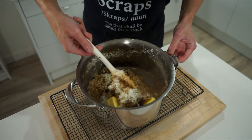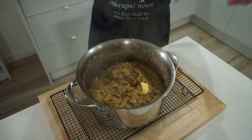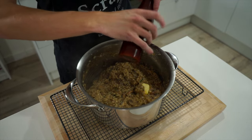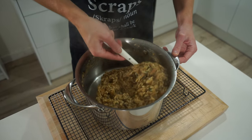Give it a really good mix so those flavors become friends — it doesn't need to be completely mixed through as the butter and cheese will slowly melt in. Before going any further, check for seasoning and adjust if necessary, adding sea salt flakes and 10 cracks of cracked black pepper. Give it one final mix through.